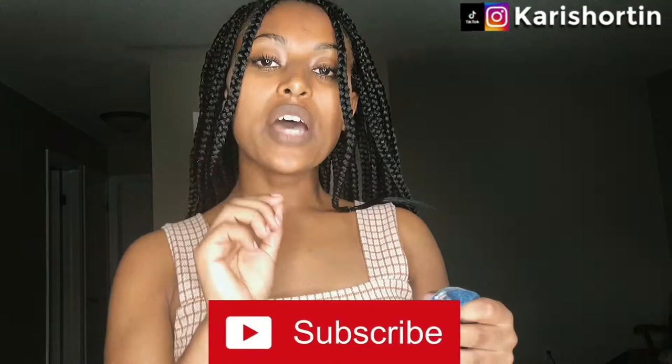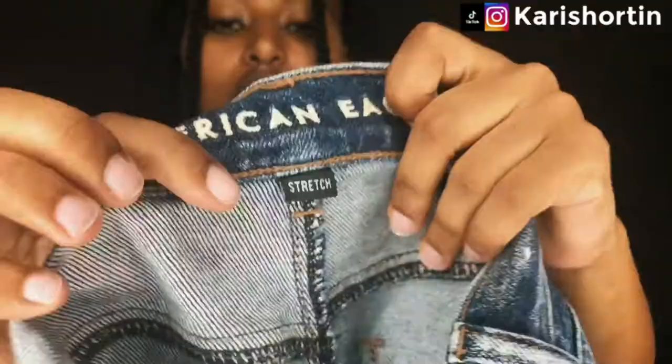These are size twos. The exact name of the jeans is the Mom Shorts in Stretch. They do have some mom shorts that don't have the stretch on them, so make sure you get the mom shorts that do say stretch. I will link these exact ones in the description down below. However, I know they are running out of these shorts like crazy because a lot of people have discovered them. I went to the same American Eagle three days later to find them in different washes and they were all sold out of my size.